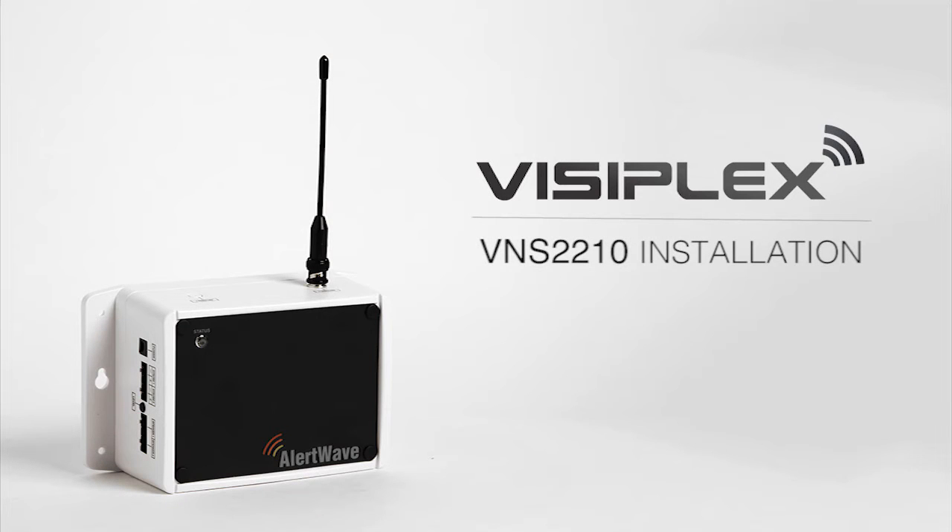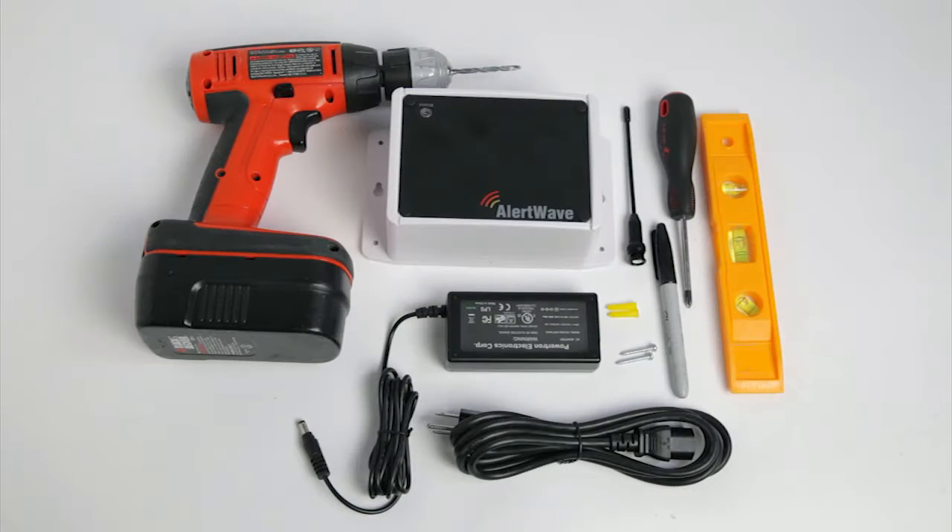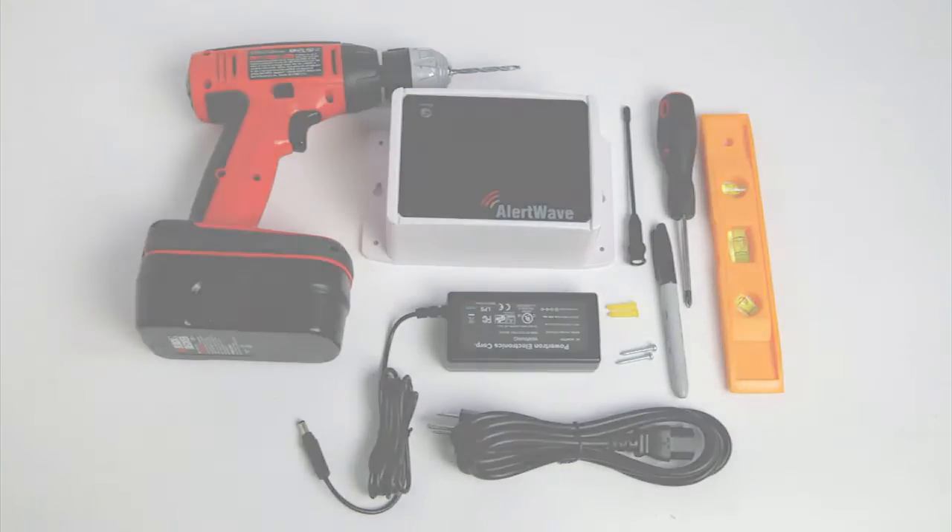This video will help you install the VNS-2210 wireless controller. Before beginning your installation, please make sure to have the following items nearby: a marker, screwdriver, electric drill, ribbed plastic anchors, screws, and a level.